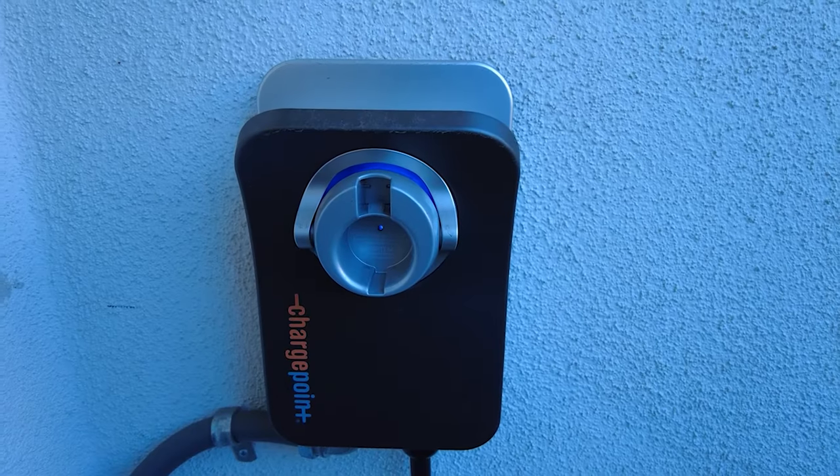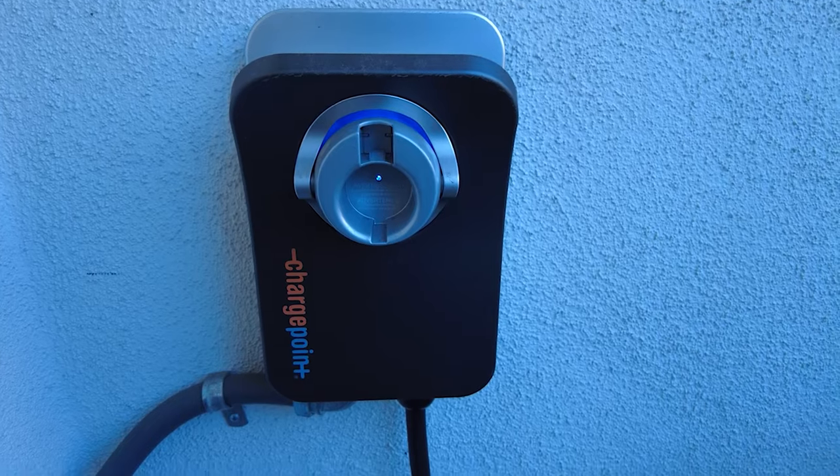Hey guys, Pat Tokoyama here. We are now on to the ChargePoint EV, or Electric Vehicle Charger. This is a level 2 EV charger that provides up to 50 amps of current and has a J1772 plug.